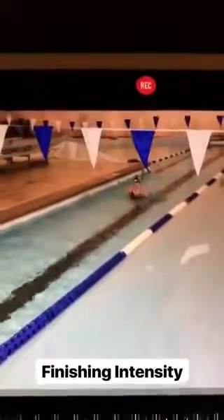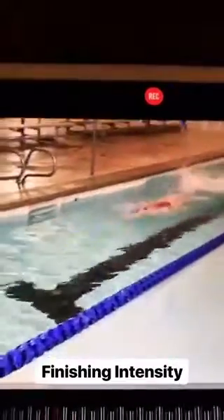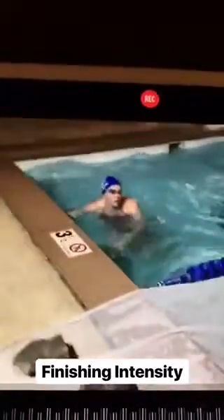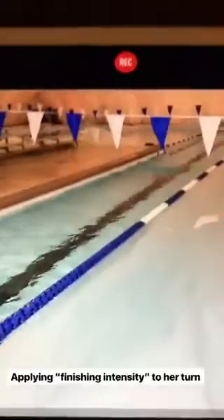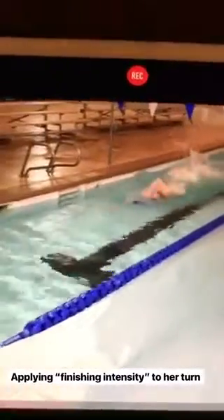Here comes Lindsay with an all-out finish with great distance per stroke inside the flags. Now she's going to apply this same intensity to her turn. Here comes Lindsay applying the same intensity she had on her finish directly into the turn.